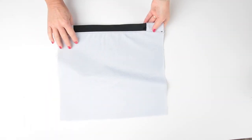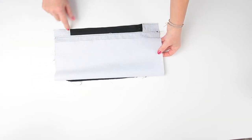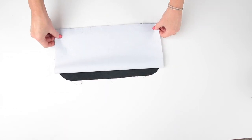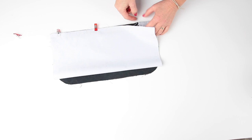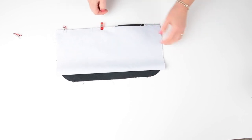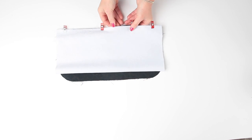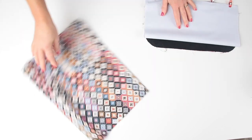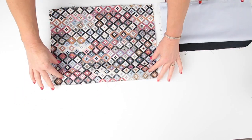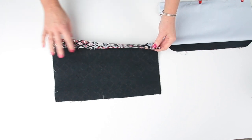Flip the panel over so you can see the right side of the pocket lining and fold it up so the other long edge meets the top edge of the free side of the zip. Clip that in place. You can baste across that or just clip it — I tend to baste most of these things because it gives a much better finish with fewer wobbles in your zip. I'll just clip it today for speed.